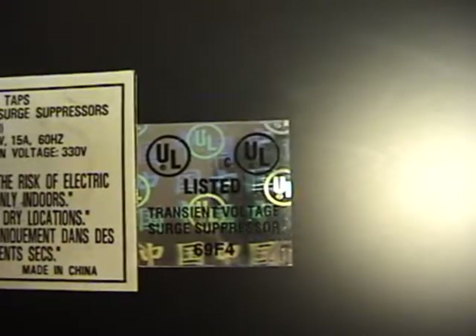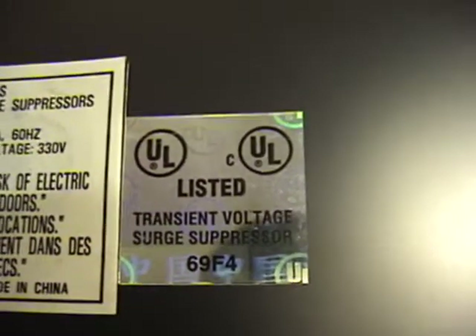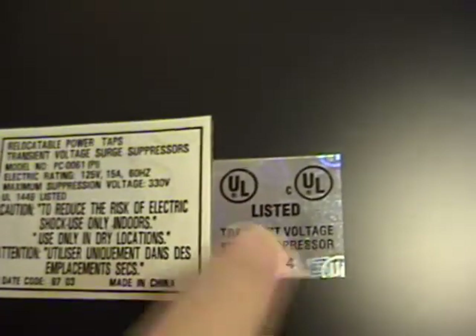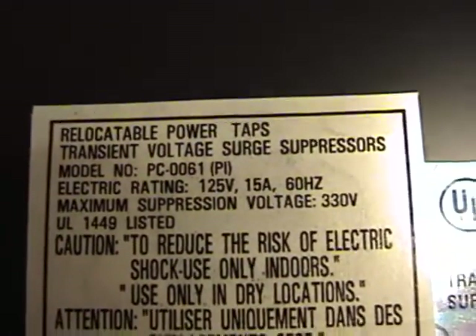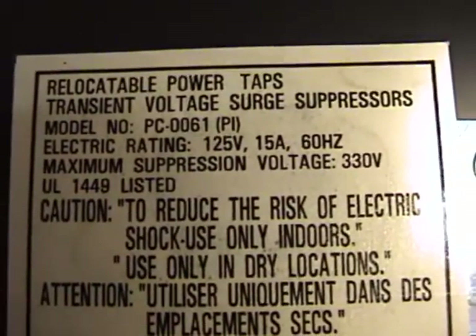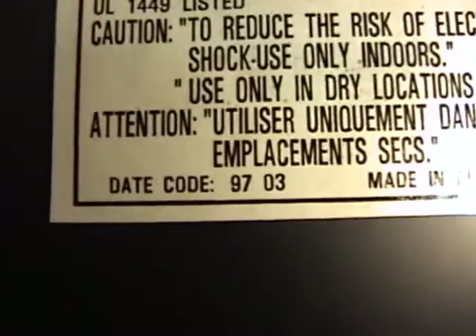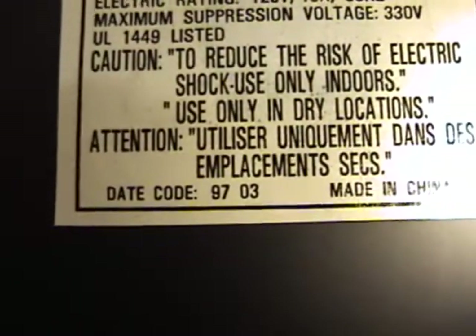Looking at the bottom, it has some information on it. It's UL listed. Here's another good eBay search term: 'transient voltage surge suppressor.' It says 'relocatable power taps, transient voltage surge suppressors, model PC0061' — so that model number is another good search term. Specs are 125 volt, 15 amps, 60 hertz, maximum suppression voltage 330 volts. There's also a date code: 9703, which I would assume means a manufacture date of 1997, making this one of the more recently made units. And of course, made in China.